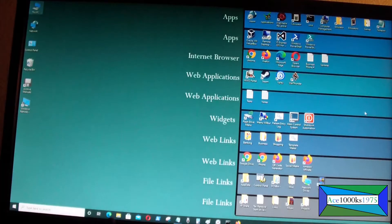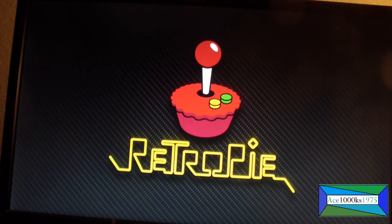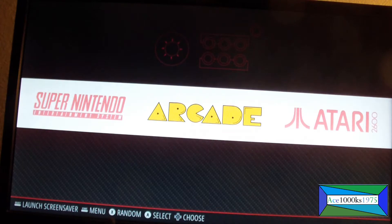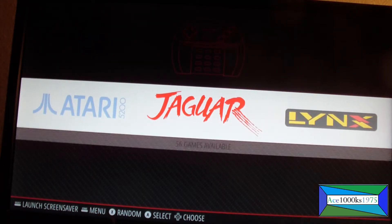Now I'm going to go back to RetroPie and restart it. I should see an Atari Jaguar menu on RetroPie after it reboots. There it is — that's the Jaguar emulator.